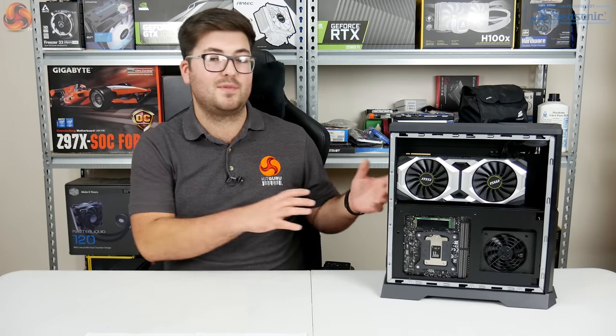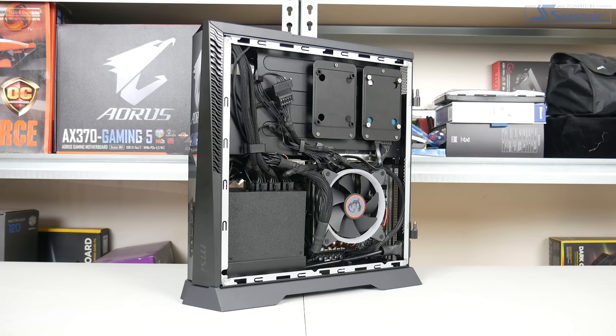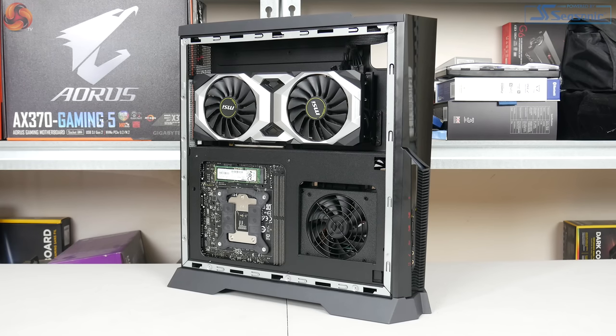Moving on to look at the internal components, the first thing we really need to know is the Silent Storm Cooling 3 approach that MSI has taken with the Trident X. It's essentially the idea that you keep your processor and your graphics card separate. The two hottest components in the build are kept in separate chambers, so they won't heat each other up when stressed. On the right-hand side at the bottom we've got the CPU and motherboard area, whereas on the left-hand side at the top we've got the graphics card.